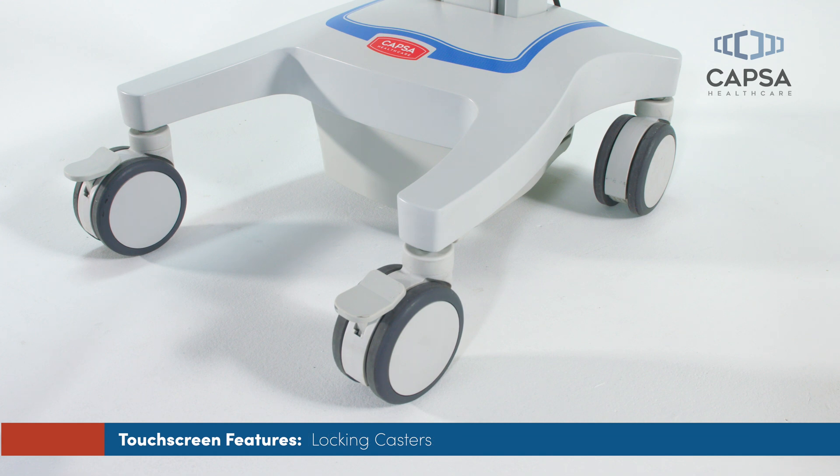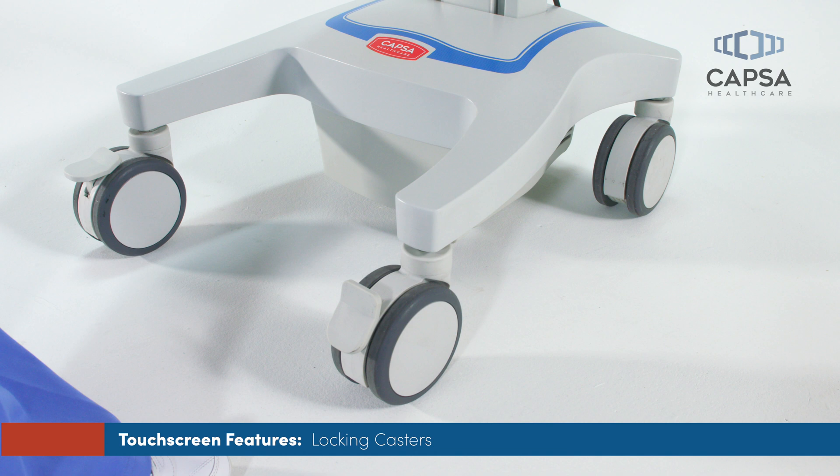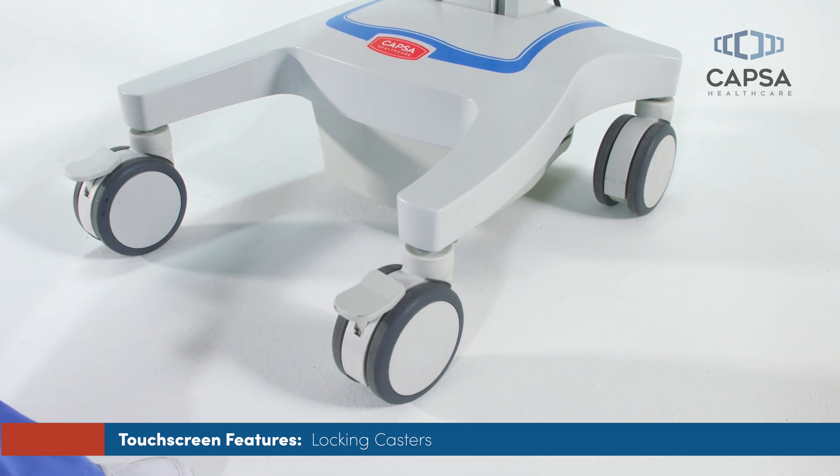To keep your cart stationary and locked in place, press down on the brake tab located on the casters. To release, lift the tab to unlock the casters.